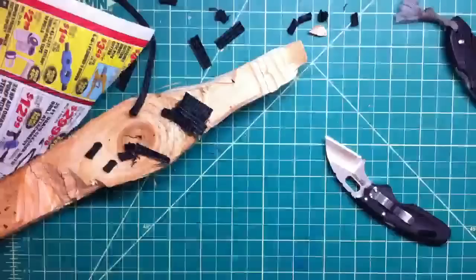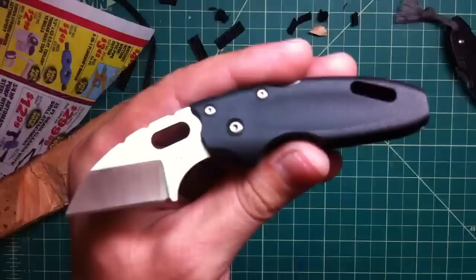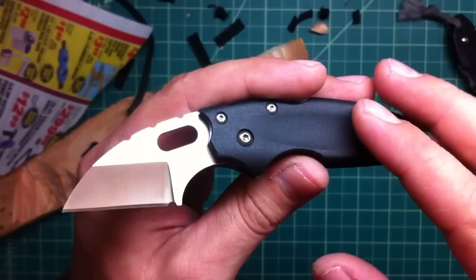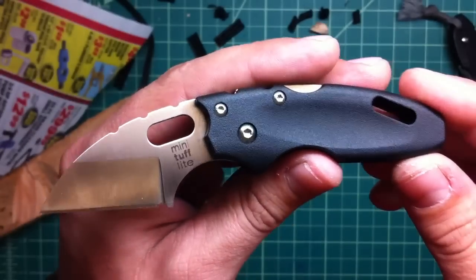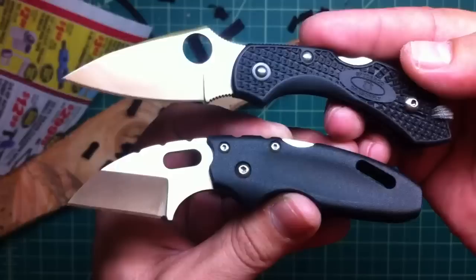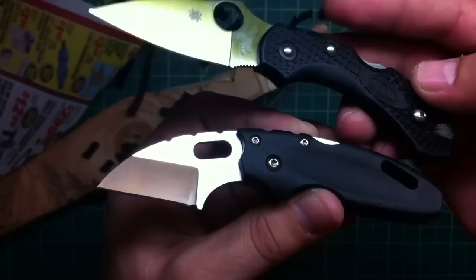Hey guys, how are you doing? What I want to show you today is this kind of new knife I have, the Cold Steel Mini Tough Light. I want to make a video because it's really good, I'm really happy with it and it definitely deserves the air time. Very comparable in my opinion to the Spyderco Dragonfly 2 — almost the same size handle, just a little shorter blade.